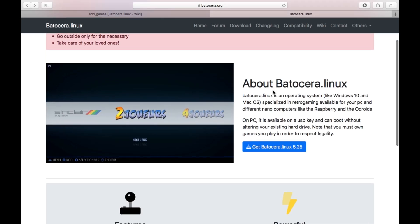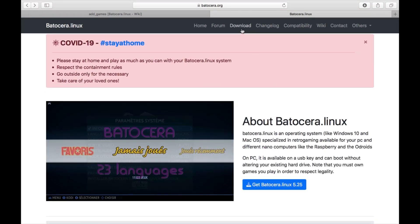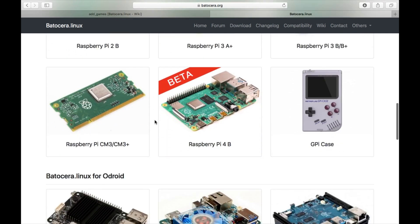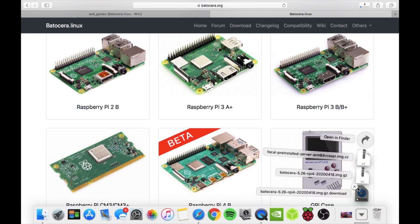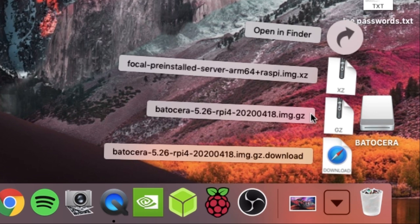It also comes with, I think it's 11 games. To download it, click on Download and then scroll down until you see Pi 4. You can see it's available for loads of different systems. It's a beta version on Pi 4, so it's only more recently come to it. Click on Download. With your downloaded image, just write it with Balena Etcher or Raspberry Pi Imager — you don't need to unzip it or anything. Just write it straight to the SD card and then pop it in your Pi.